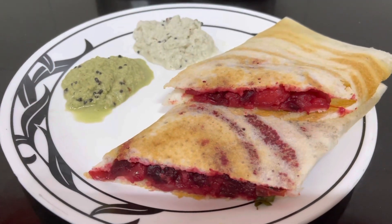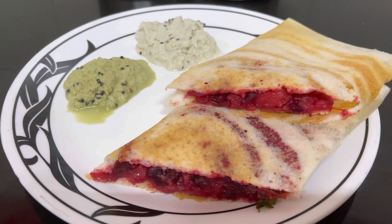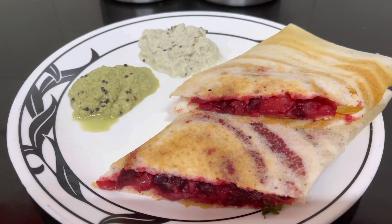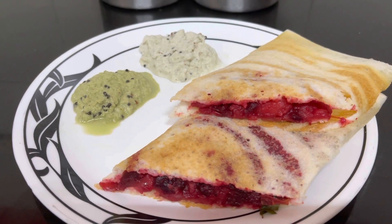Hello everyone, welcome back to Simon Says Let's Cook. Today we are going to make a different kind of dosa — Indian Coffee House style dosa with potatoes and beetroot as stuffing, served with chutneys.